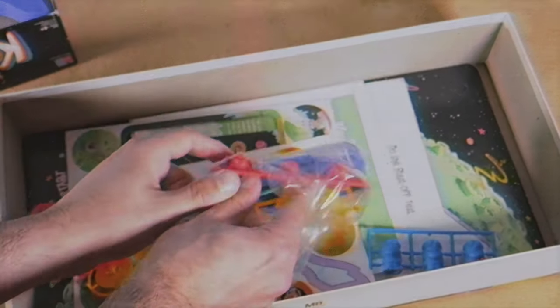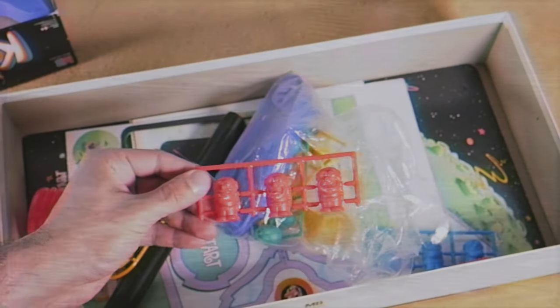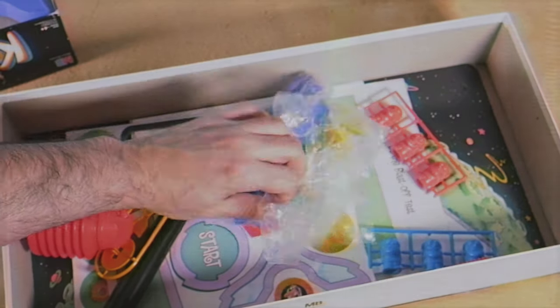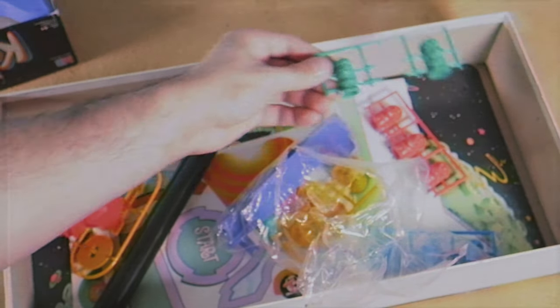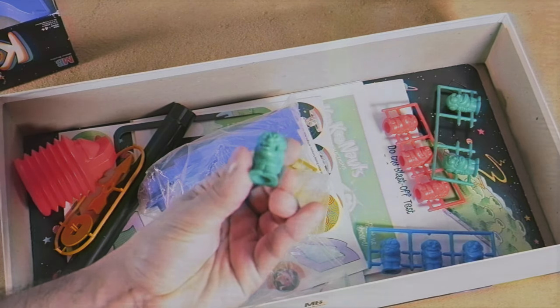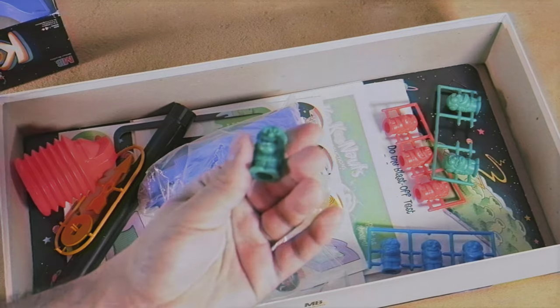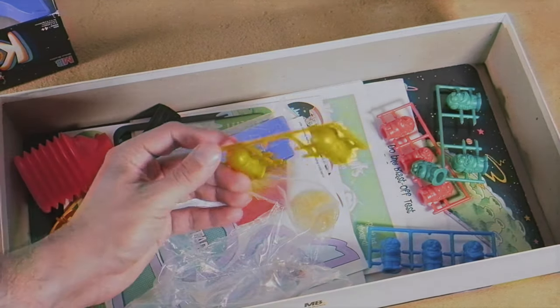So I see in here we have some more men — God those guys look silly. We have blue, red, green — oh no, one popped out. Let's actually take them out so I can get a better look. Oh, these guys are so silly looking. That was so cool! And then finally yellow — very common colors.